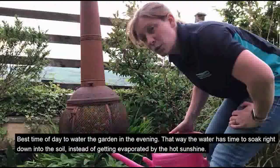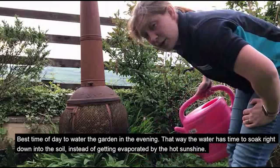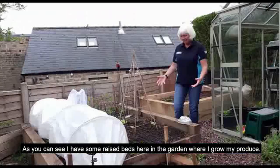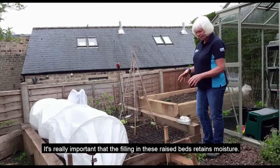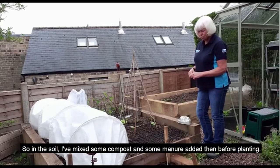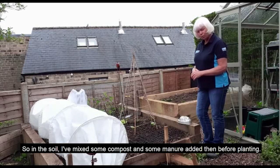The best time of day to water the garden is the evening. That way, the water has time to soak right down into the soil instead of getting evaporated by the hot sunshine. As you can see, I have some raised beds here in the garden where I grow my produce. It's really important that the filling in these raised beds retains moisture, so in the soil I've mixed some compost and some manure before planting.